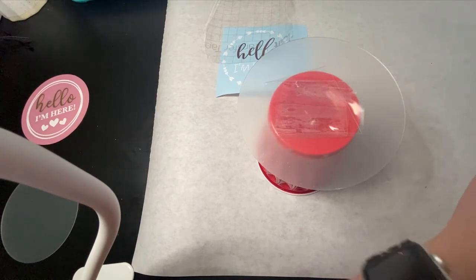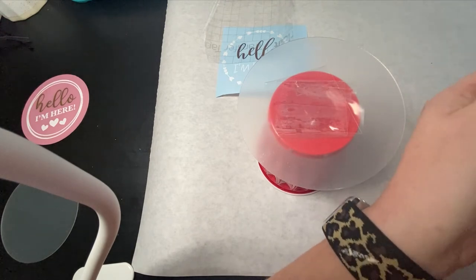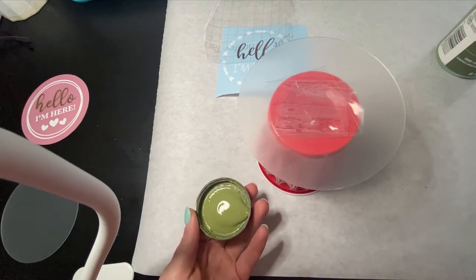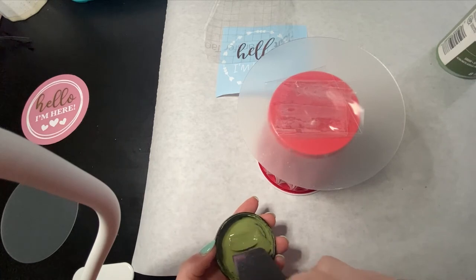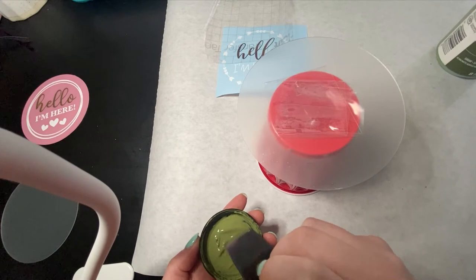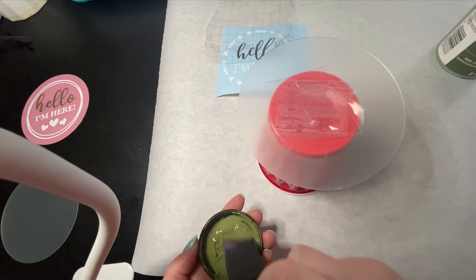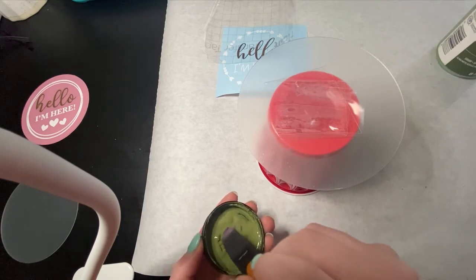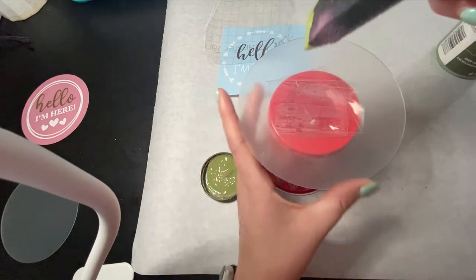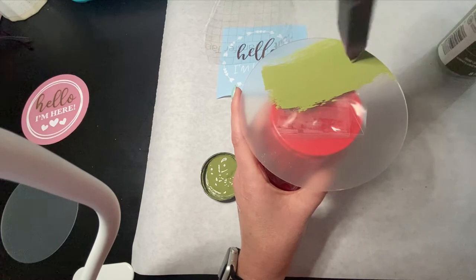I used just a regular chalk paint from Hobby Lobby — it is the Folk Art brand, Spanish Moss is the color, which I absolutely love. I'm going to speed this video up as I'm painting this, and once we're finished we're going to let it dry. I'm going to seal it with a clear acrylic coat spray, and we're going to get the design placed on the back. One thing I wanted to mention is that if you do not want to go all the way to the edge, you could stop kind of in the middle to create a brush stroke effect — I've seen some really cute ones done that way.